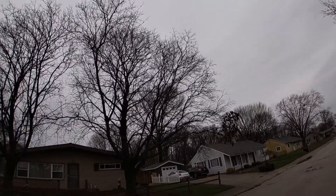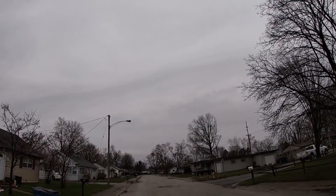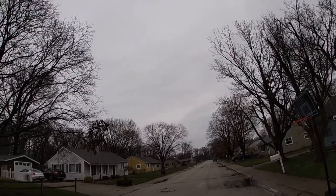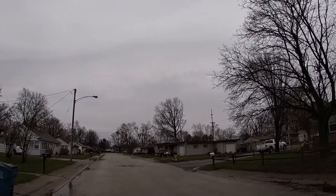Hopefully I'm not getting any raindrops on my camera lens — if I am, I apologize guys. That rain did just start to pick up all of a sudden, out of the blue. This thing is flying good.